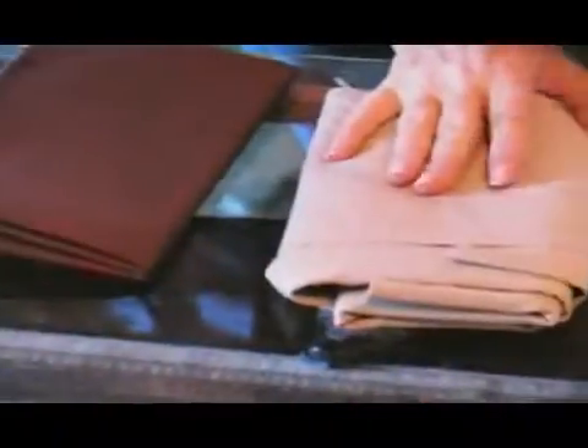Hi, I'm Marty on behalf of Expert Village. We're going to be talking about Fabrics 101 today. I have an assortment of fabrics in front of me.